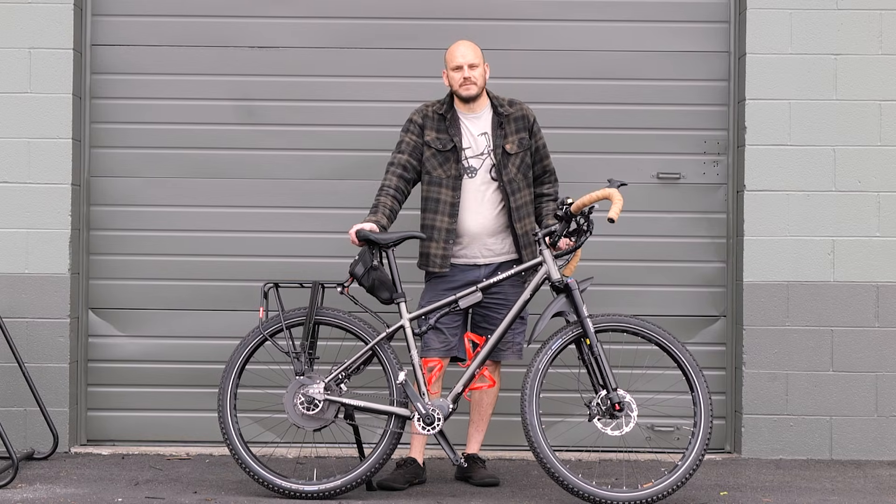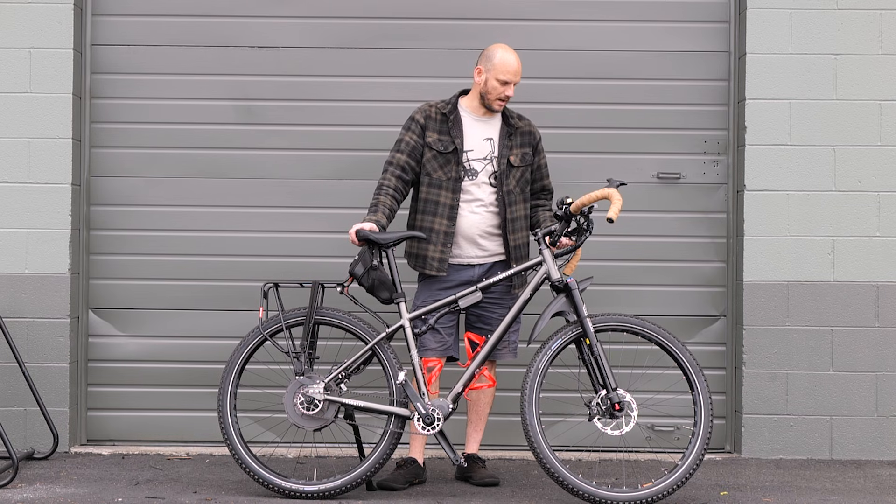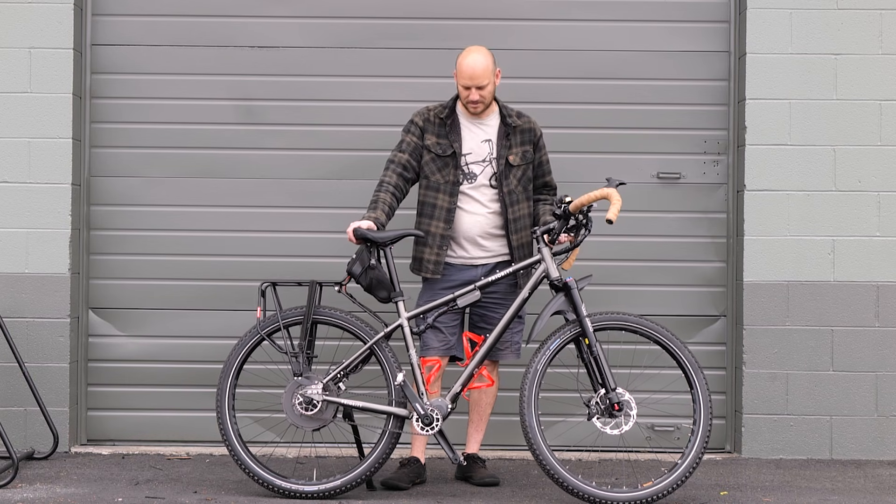Alright guys, we got another cool custom e-bike build here that we did, and I want to talk about it, what we did, what makes this bike awesome, super unique, something better than you could buy off the shelf direct to consumer.